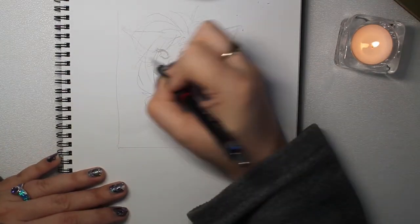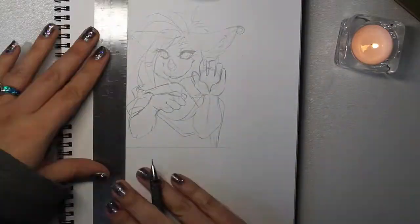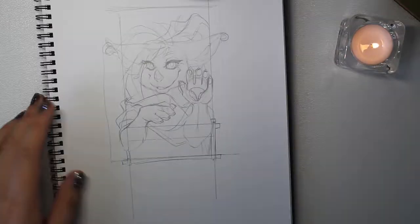This week it is Rez. She's owned by Queen Mox. She's on FA and I believe she's also on YouTube, so I'll link her below so you can check out her videos as well.